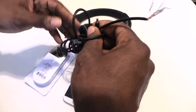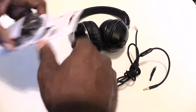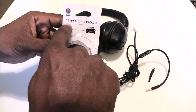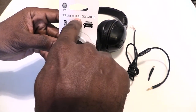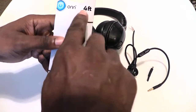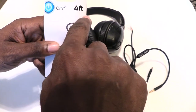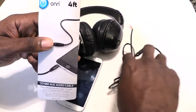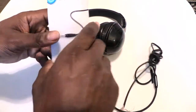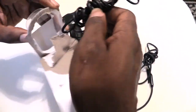What I discovered is you can just go buy an auxiliary cord. You want to get a 3.5mm AUX audio cable, and you want to get the four-foot size, because the four-foot cord is basically the exact same length as the original cord that came with my headphones.